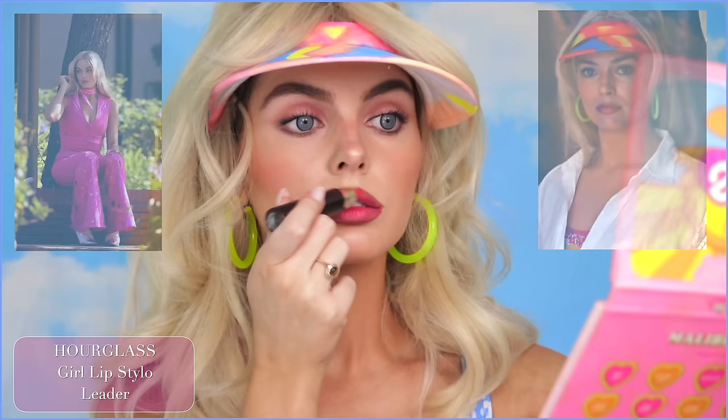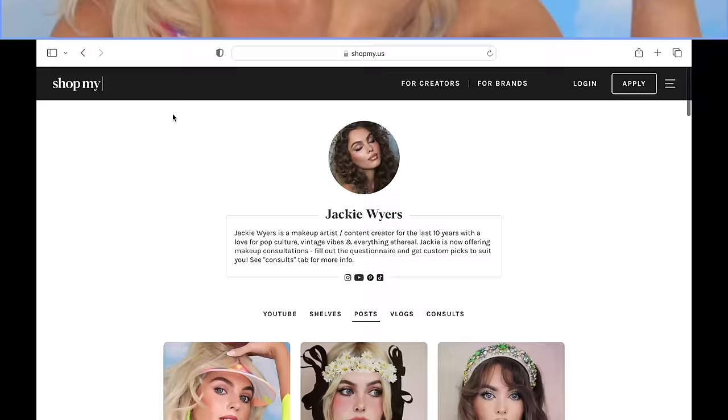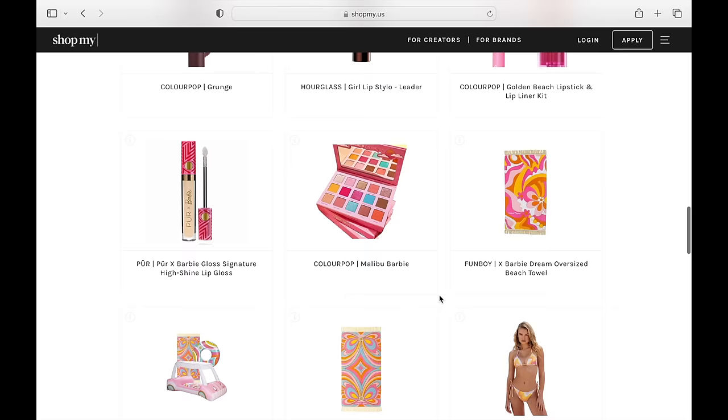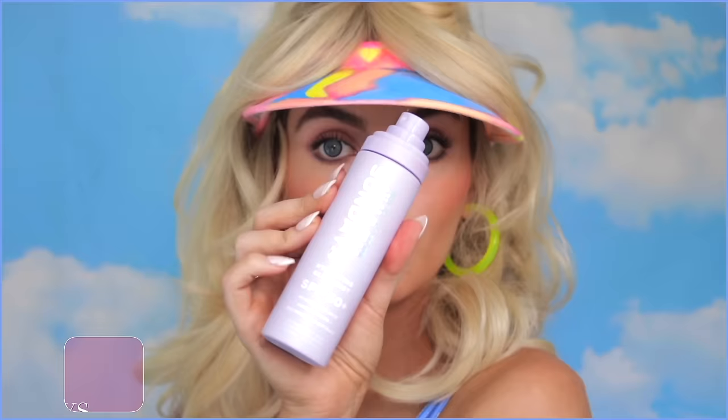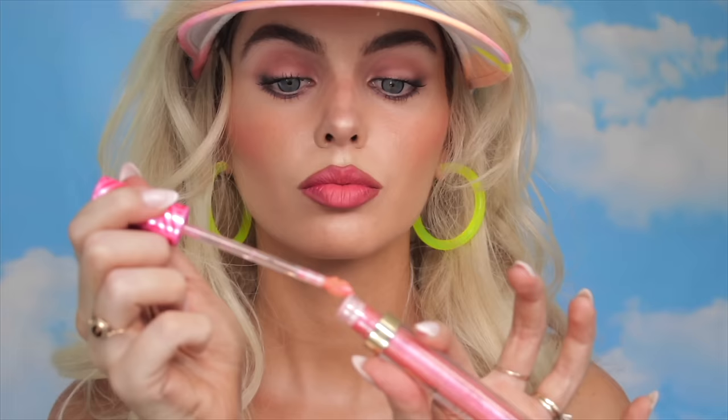You can always find a similar drugstore shade as well. I'll have all the Barbie makeup products that I've been using listed over on my Shop My page. You can find the costume linked in the shopping section of YouTube. Over on my Shop My, which is my blog, you can see all of my tutorials in one place and all the products listed. A great summer product I've been loving is by Naked Sundays — it's a spray-on SPF that you can use to reapply after makeup. I could go on and on about Barbie collabs. I love to collect them. This pure gloss is so stunning and the applicator is in the shape of lips.